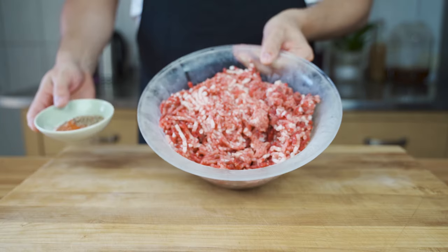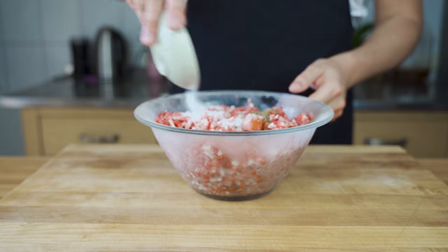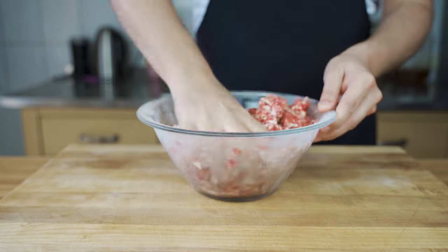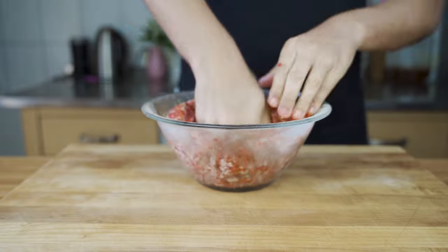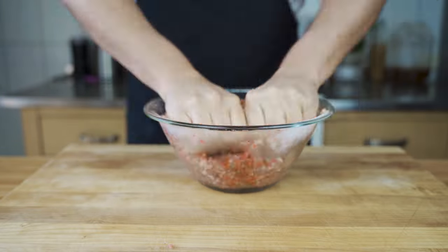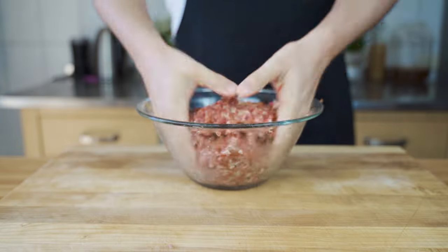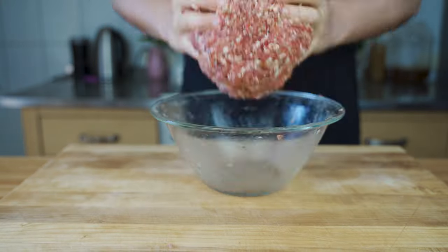Then you can add the cure, the salt and all the spices to the mixture and then mix everything well for a few minutes. You can also use a machine for it, but I like to do it by hand so I can feel how the binding has formed.